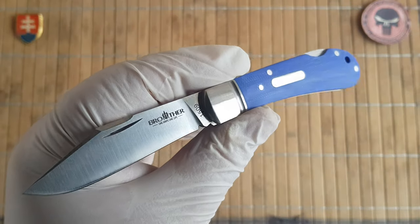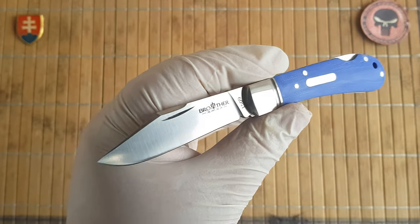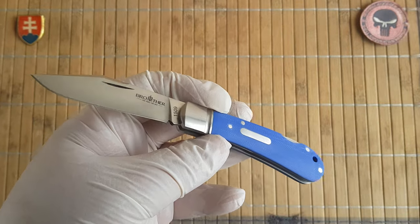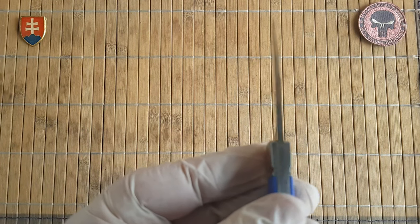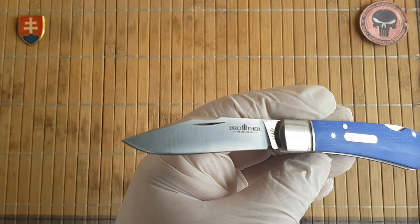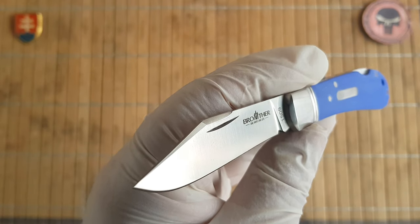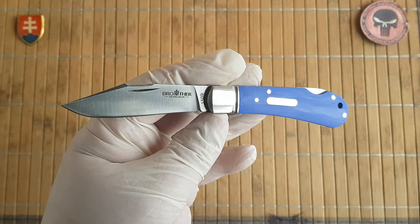Let's open it up and let me give you the quick specifications. We have an overall length of 17 centimeters or 6.69 inches, the blade is 6.9 centimeters or 2.72 inches, blade thickness is 3 millimeters or 0.12 inches, and blade width is 1.7 centimeters or 0.67 inches. The blade is flat ground with a satin finish — a nice classic clip point traditional design.